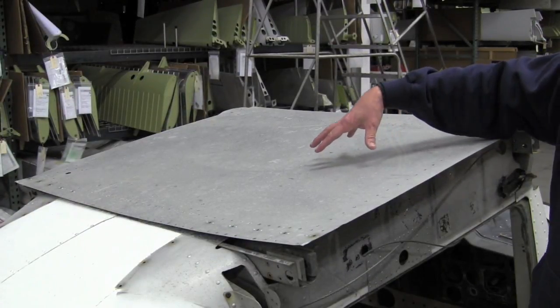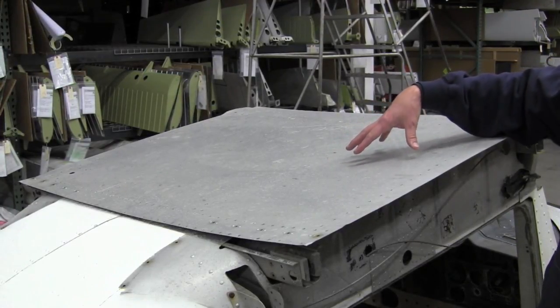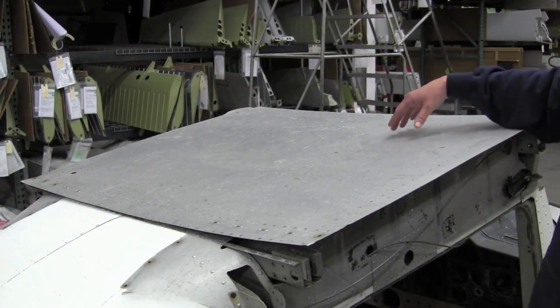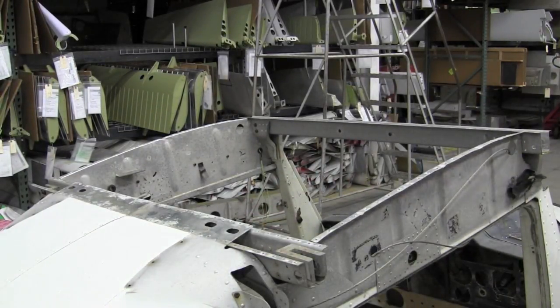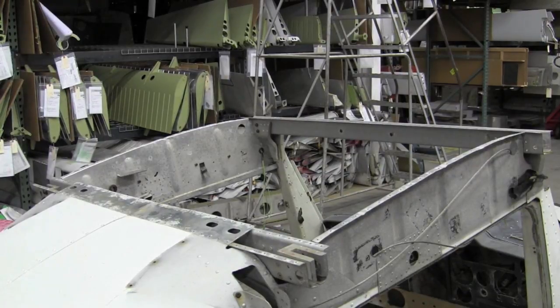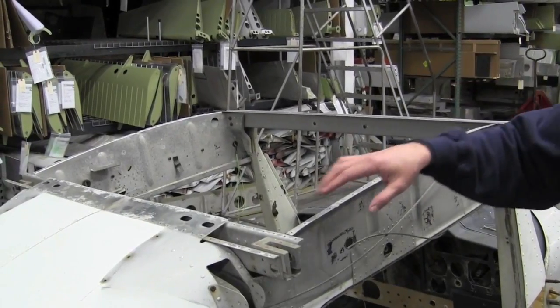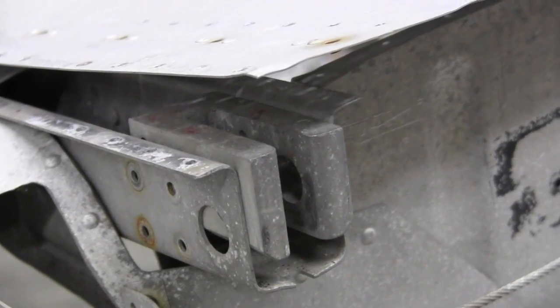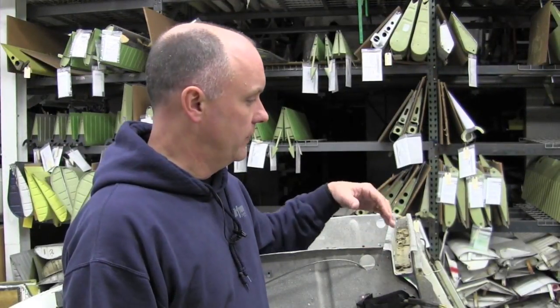On this 150 fuselage we have drilled the rivets off of the roof panel just to show you what the interior of these spar channels looks like. This is the same style of construction used on all 100 and 200 series strutted aircraft. You can see this is simply a channel running side to side with a block installed at each end — this is where the wing attaches to the fuselage. With the roof panel removed, this allows us to see what the inside construction of these channels appears to be.